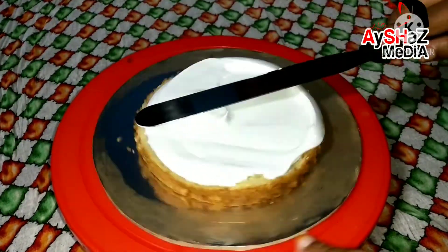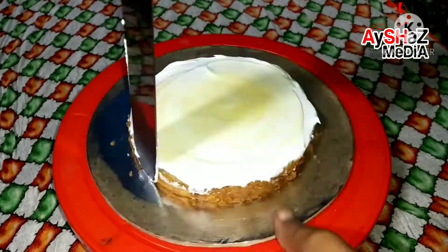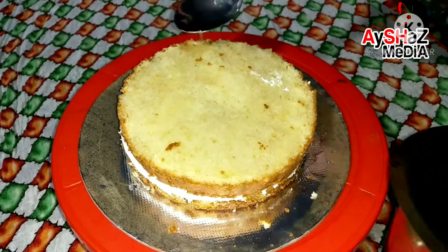We are going to make a whipping cream and add milkmaid. This is the first layer of the cake, and now we are placing the second layer of the cake.